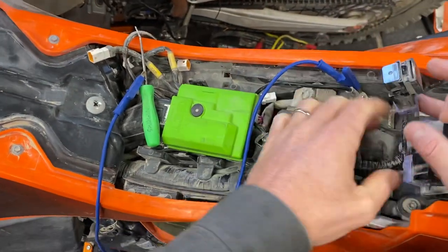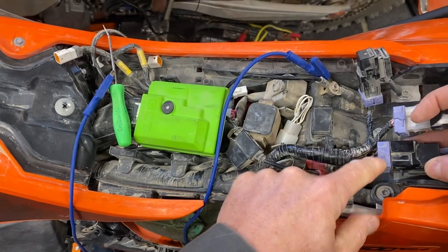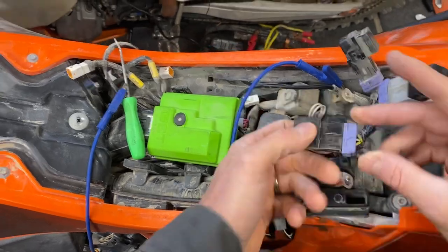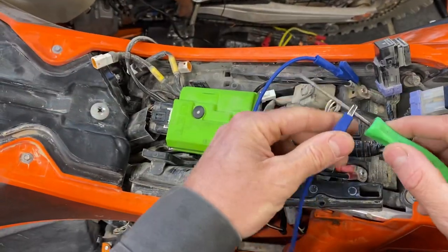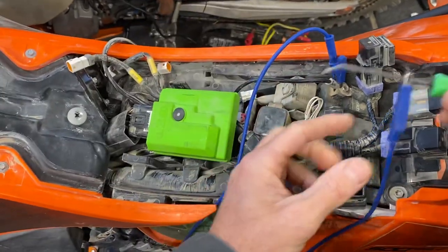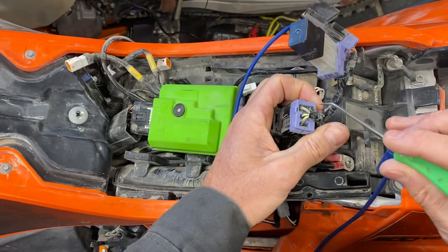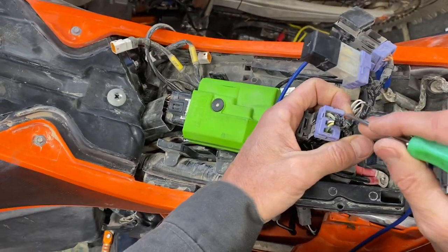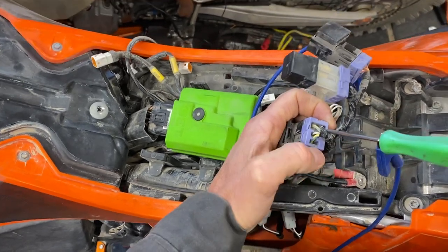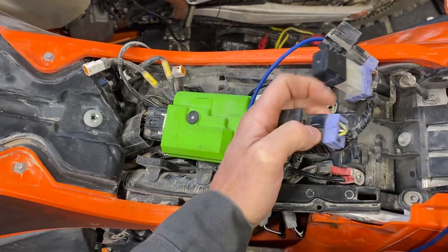So you're going to ground out the ground side of the control side of each one of these relays. If we take the fan — the fan will not operate unless the bike is running. So on that particular one, with the bike running, I've got my little ground jumper — my lead connected to the negative side of the battery, and this is connected to a little dental pick. If I touch that to the right-hand side of that relay, nothing will happen because I don't have the bike running. The fan is not energized; that circuit's not hot yet.